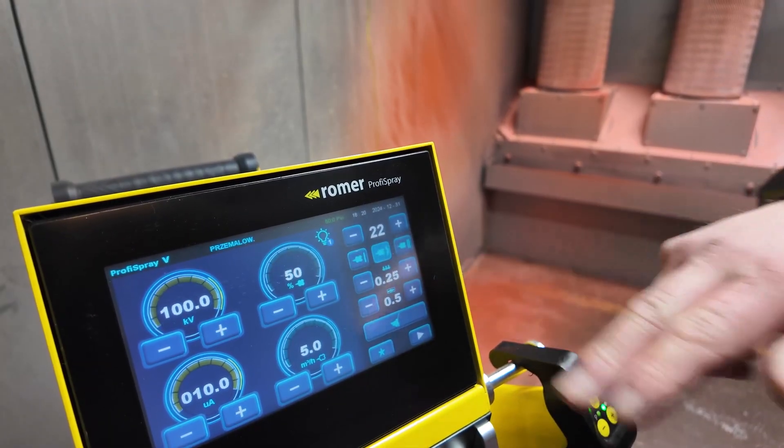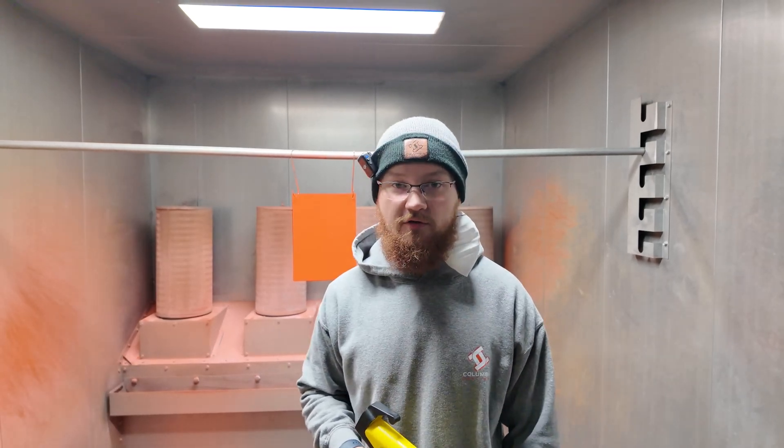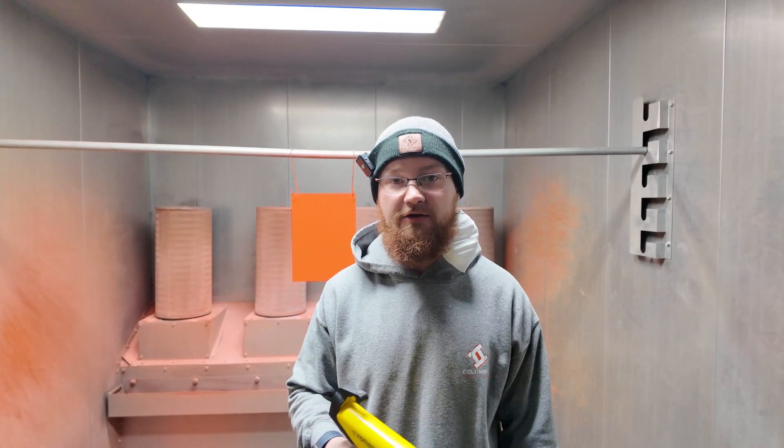Now we'll be doing the top coat settings, which is designed to do multiple coats. Here we have the panel that we first coated, so we'll be doing a second layer over it.